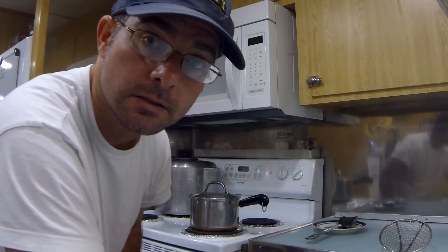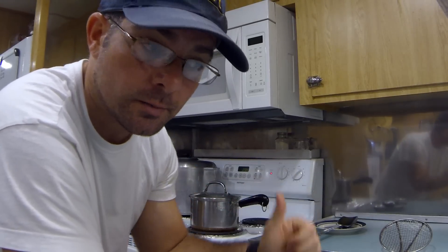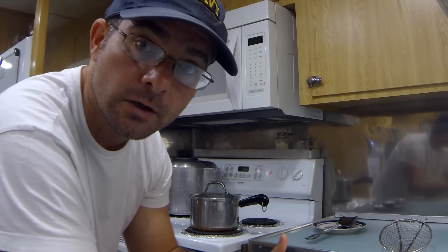Alright, things you're going to need is a pot of boiling water and some eggs — it's that simple. Bring your water to a boil, get your eggs directly from the refrigerator, and put them in cold very gently so they don't crack.